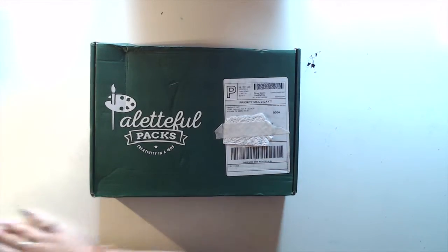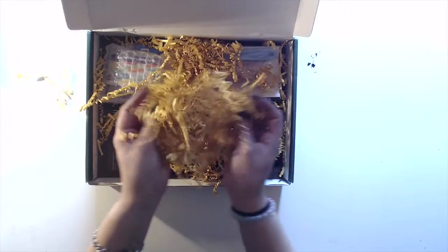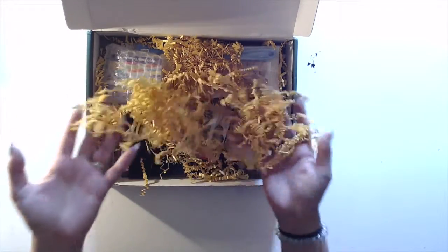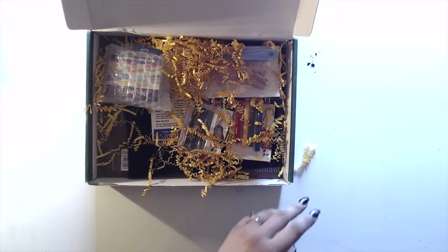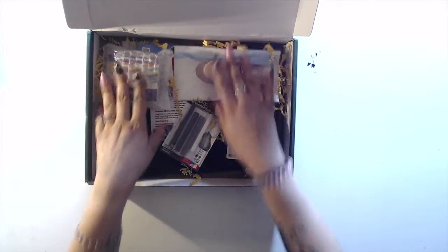Right now I'm drinking coffee and I'm opening this box — we're excited! It's not like foam packing peanuts that are bad for the environment; this is paper, so I assume it's fine. Okay, I gotta throw this away. Woo-hoo!